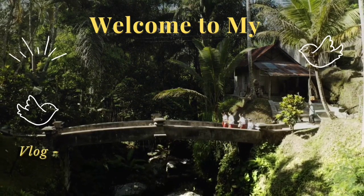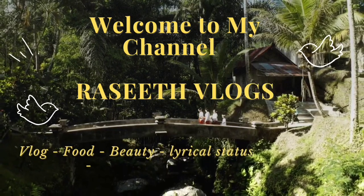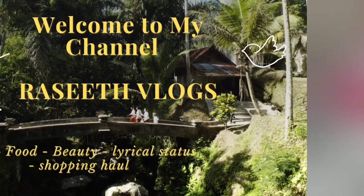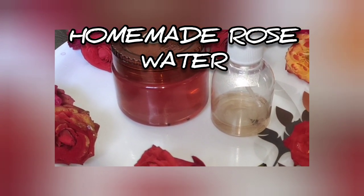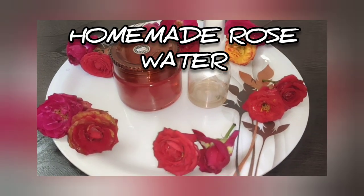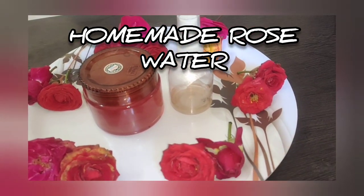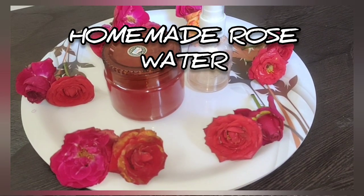Assalamualaikum, you are back to my channel, Rashid Logs. Hi friends, in this video I'm going to show you how to prepare rose water at home. Let's go to the video.